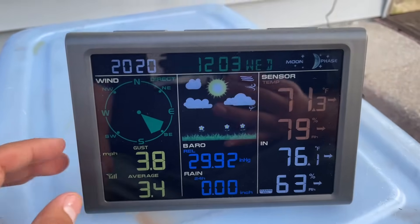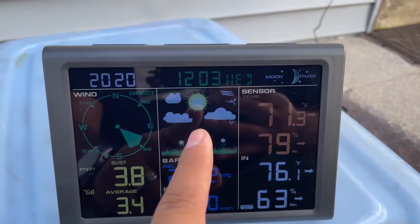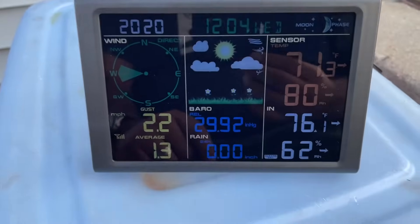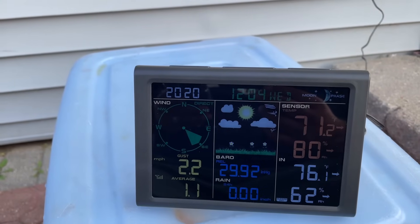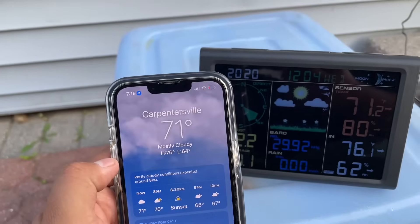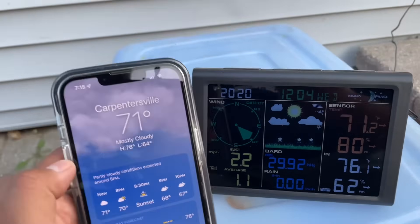It's picking up signal — at the bottom it's telling us where the wind is blowing, and it's showing a sunny-cloudy day. And as you can see outside there is sun and some clouds, so it's reading pretty accurately. The weather is showing 71 degrees. Let me check the weather app to compare.